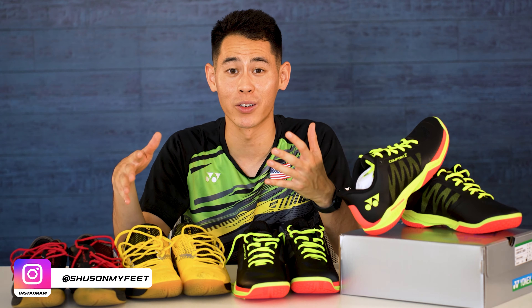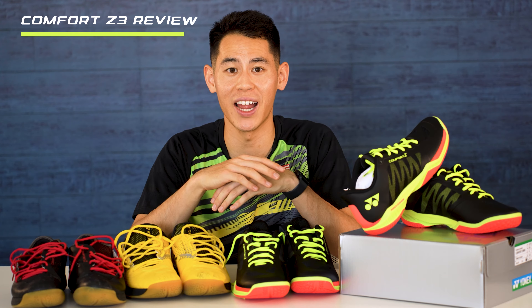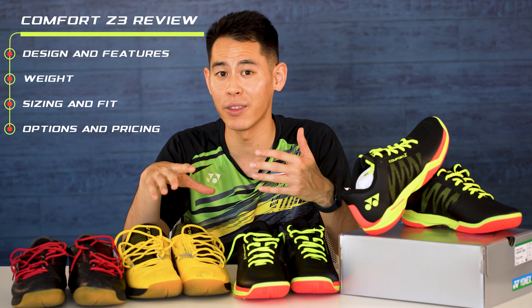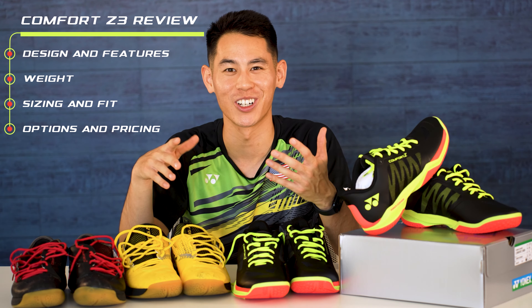Just like some of my other product reviews, I'll talk a little bit about the overall design and new technology in the shoe, the weight of the shoes, how they fit, the color options, and how much they're going to cost you.